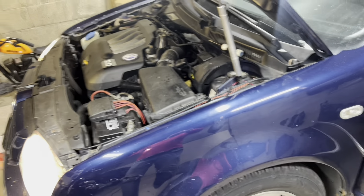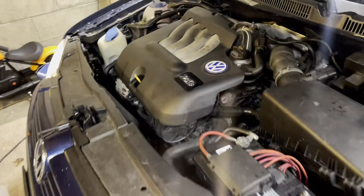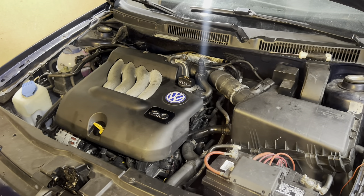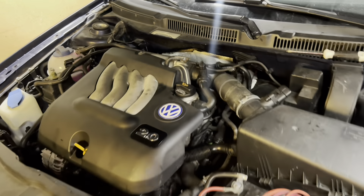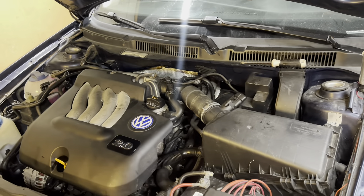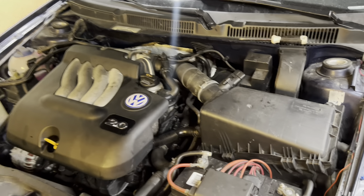That is how you replace the water outlet housing on a 2004 Volkswagen Jetta with 2.0. Hope you guys enjoyed the video — if you did, give it a thumbs up. Stop by for the first time if you haven't already and want to, hit the subscribe, ring the bell, and we'll see you guys in the next one. Bye!